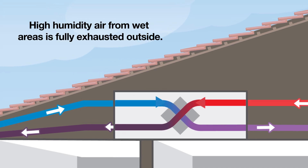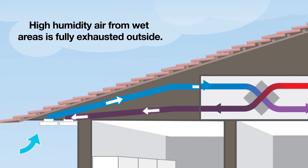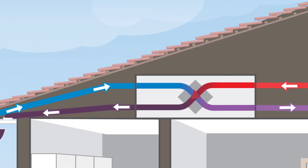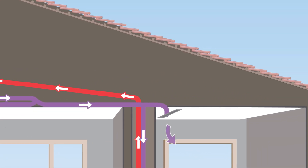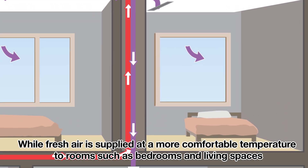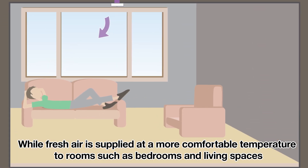High humidity air from wet areas is fully exhausted outside, while fresh air is supplied at a more comfortable temperature to rooms such as bedrooms and living spaces.